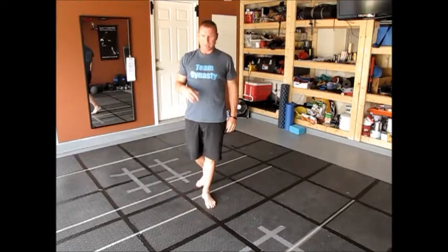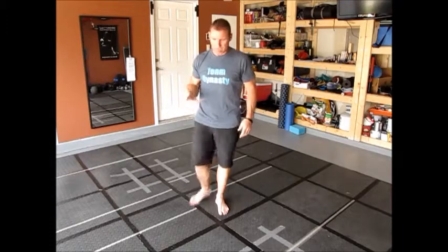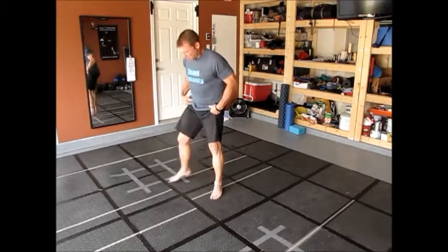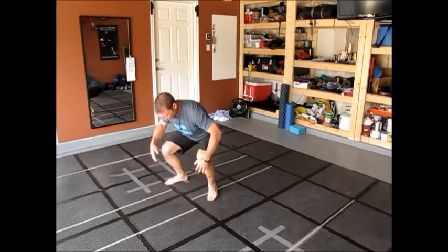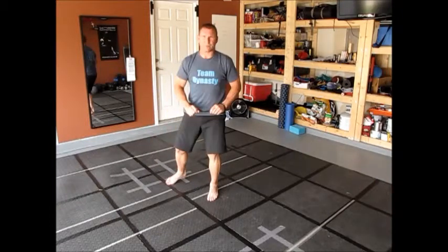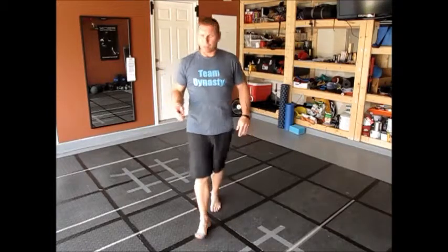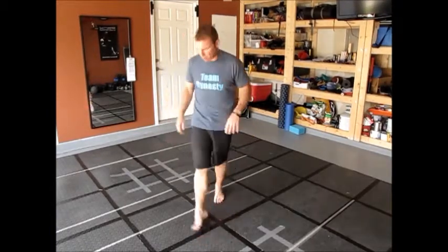Now for your squats — without understanding why, most of us grew up doing squats with knees in front of the toes, which is damaging to your knees. So when you're doing your squats during this month, I want you to keep in mind: knees behind toes.